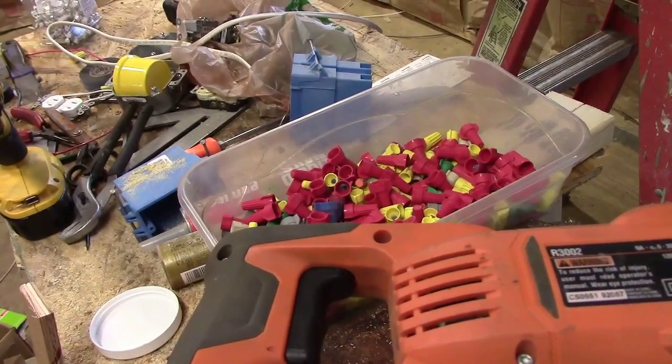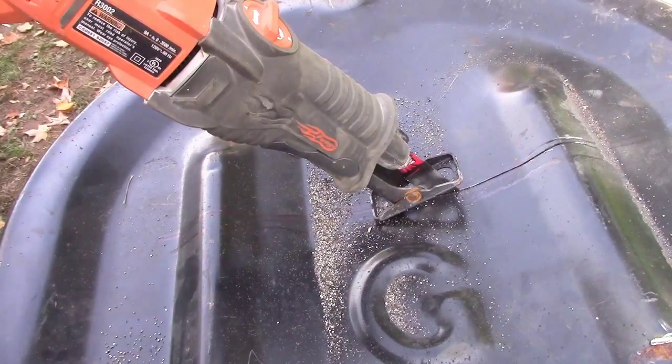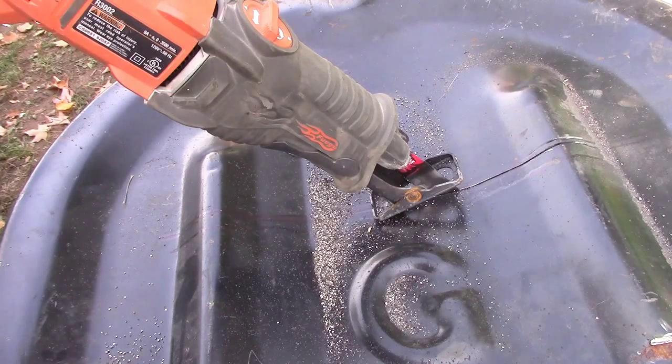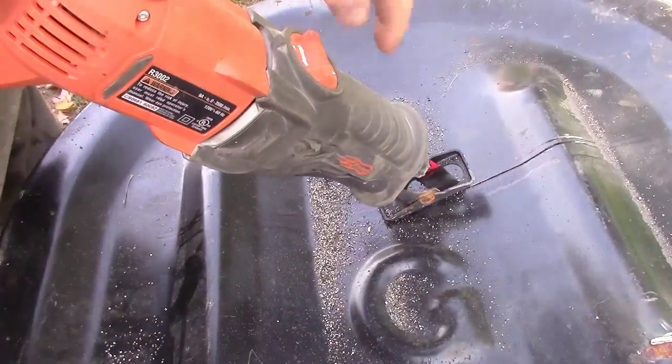Other than that, I'm going to call it a day. This may be noisy and may shake the camera around — the noise might shut down the camera — so don't worry about it. But this is what I've been doing, doing it the hard way, and I'm still using that same blade.